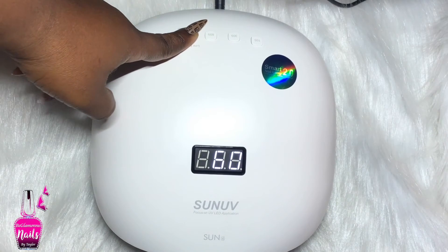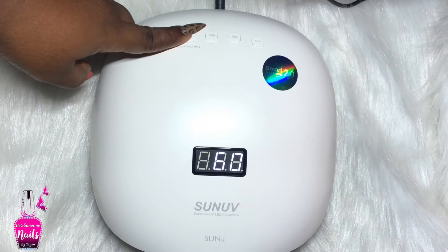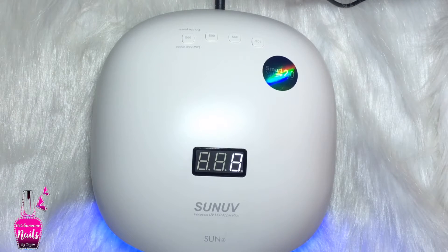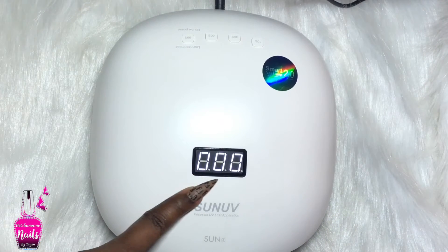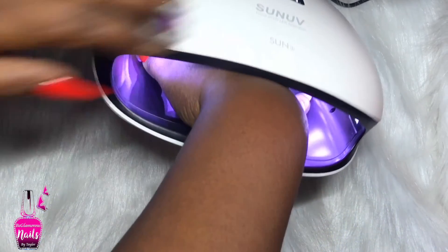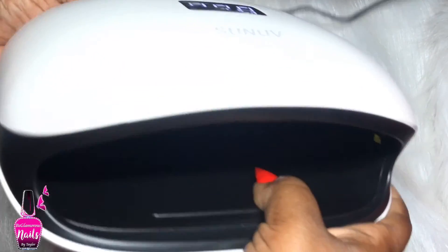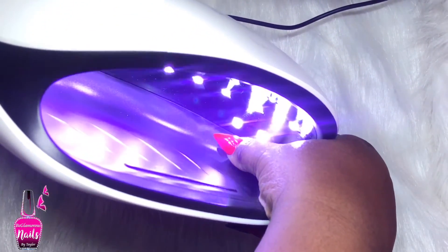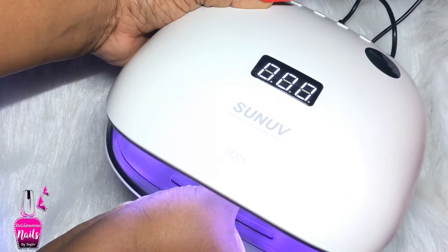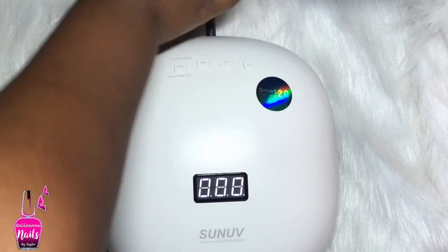To use the 99-second low heat mode, just press the button one time and it will automatically start counting up from 1 to 99. If you press the button again the lights go off, and this is where the sensors come in - you insert your hand and it starts counting upward from 1 to 99. Inside the light is really nice and lit. There is a sensor on the left and one on the right, fairly close to the front. The opening is really nice and wide so you don't have any problems inserting your hand.